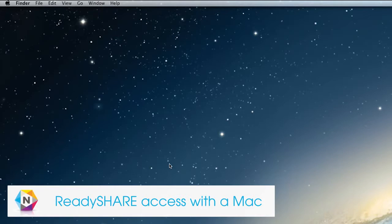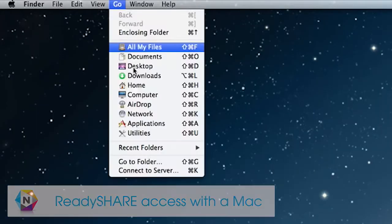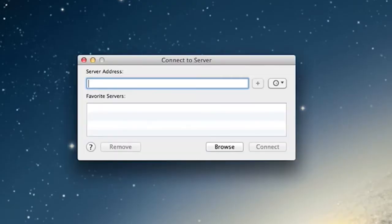To access your hard drive from a Mac, select Go and Connect to Server. Enter SMB colon forward slash forward slash ReadyShare and click the Connect button.